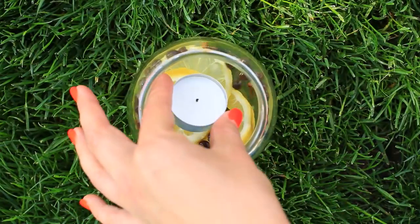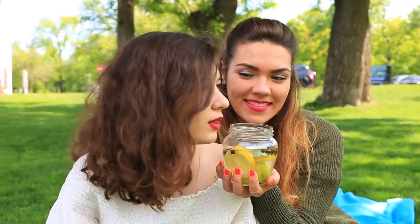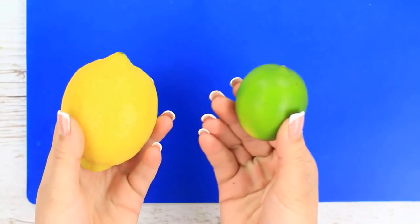Do you want to add some romance to a summer night? Light a scented candle and enjoy the nice smell that helps repel mosquitoes. Take a lemon and a lime.